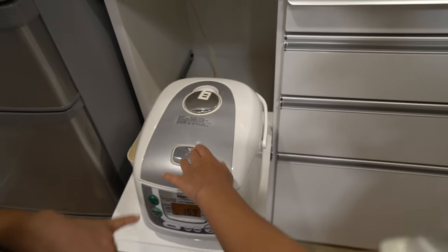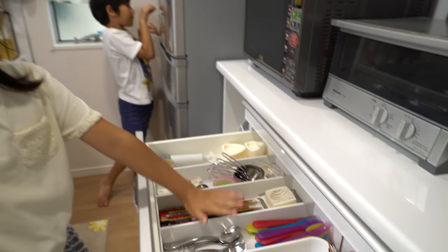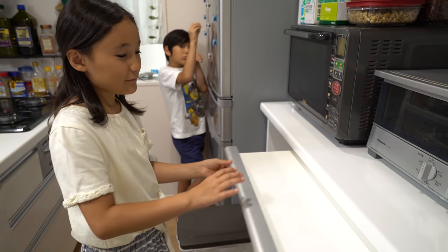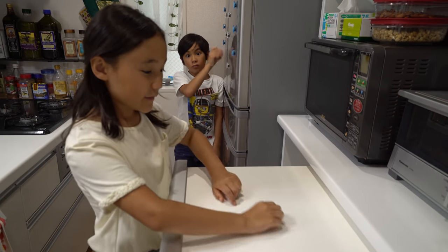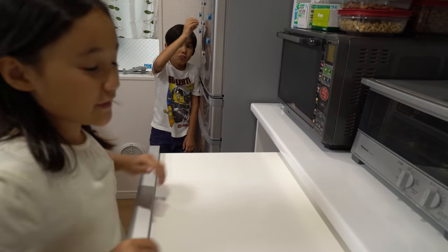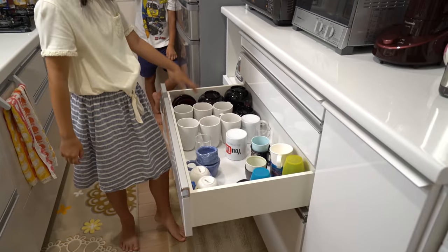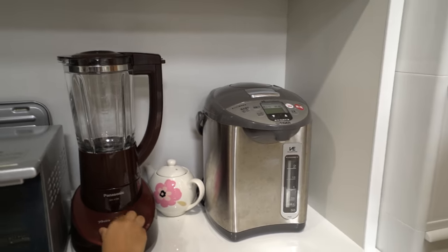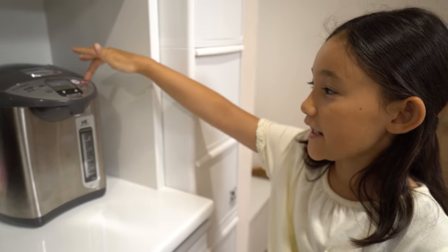And this is the rice cooker. And these are all the things you can use to eat. And this top one — I think you can cut stuff, like a cutting board or some board you can use food on. And right here is all the cups and big things. This is a blender. Hot water boiler, or something — hot water comes out. You press this and this.